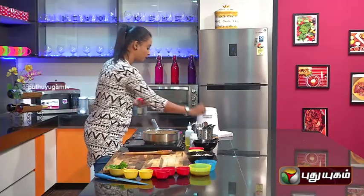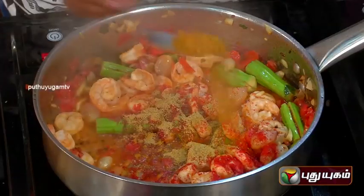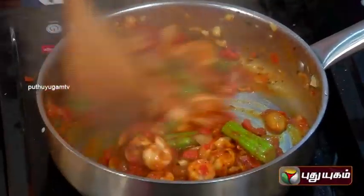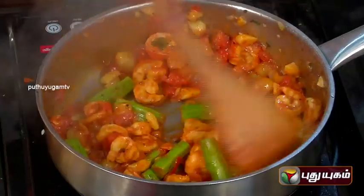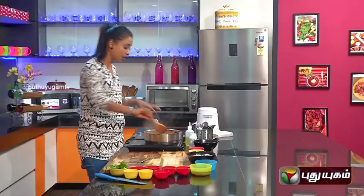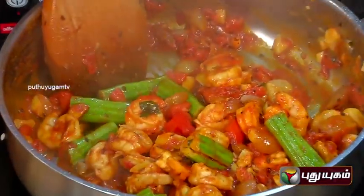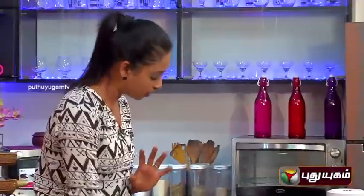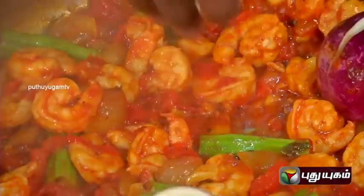Add 1 spoon of salt. We will put a nice taste of prawns. We will put a little bit of salt in the pan. This is a nice mix. Bring it in the pan and cook. We add the pan and let it cook properly.